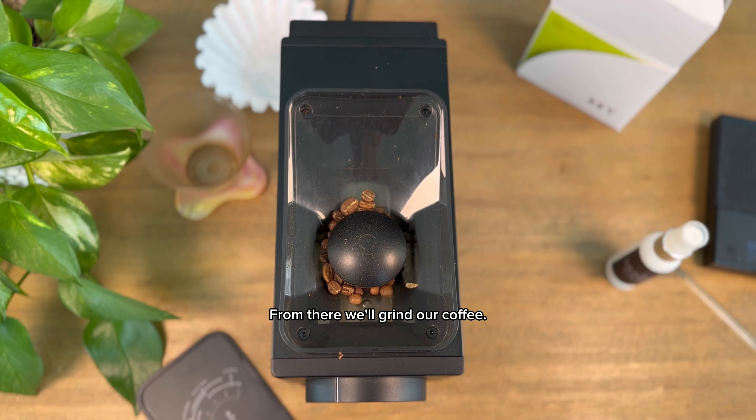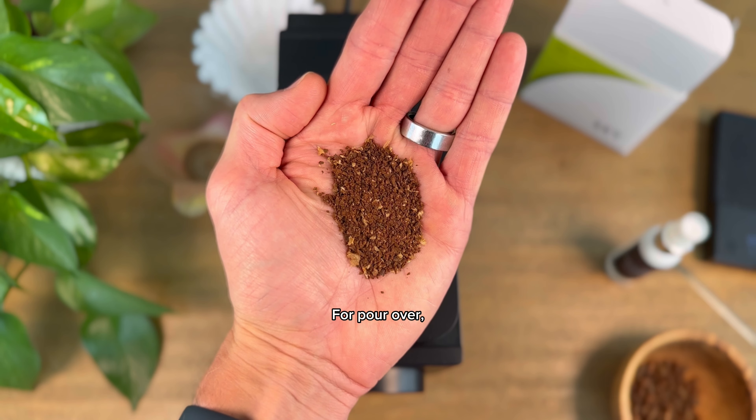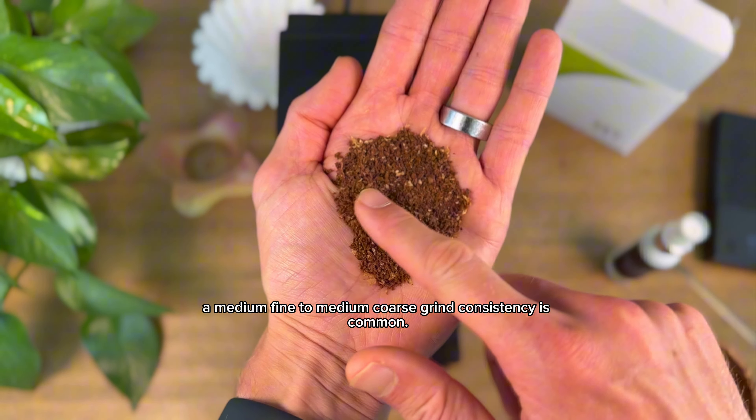From there, we'll grind our coffee. Our grind size refers to how coarsely or finely we grind our beans. For pour over, a medium fine to medium coarse grind consistency is common.